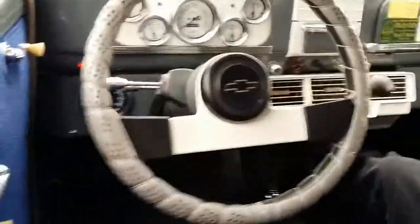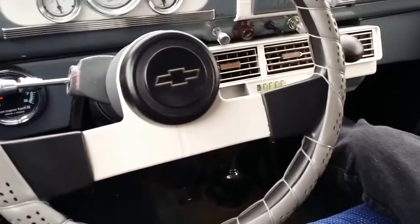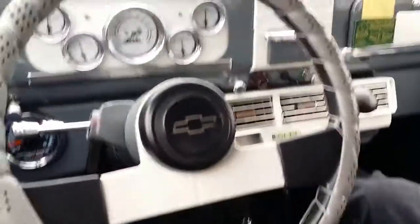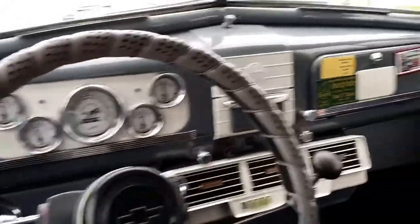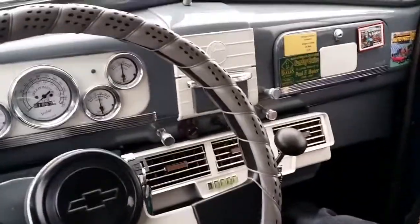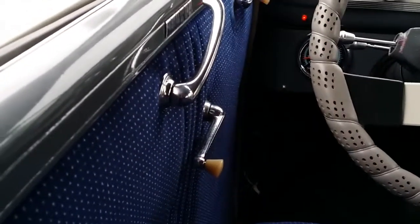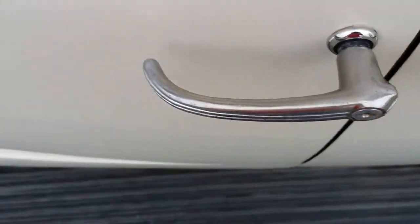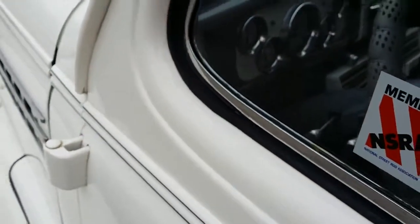Up front we've got a GM tilt steering wheel installed, underdash air conditioning unit, vintage reproduction gauges. In the glove box there is a stereo mounted with a CD player. Trim's in pretty decent shape in here. A little bit of patina on the door handles, a little worse on the driver's and passenger's but not bad. Felts look like they're in pretty good shape. Rubbers have been changed on the vent windows.